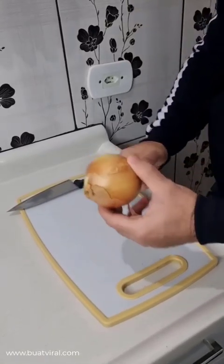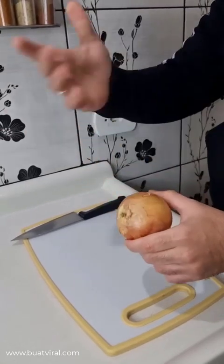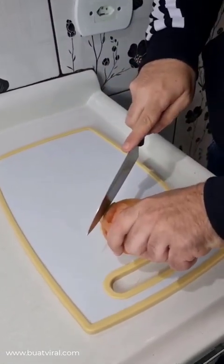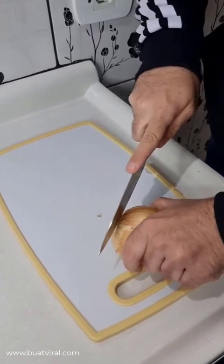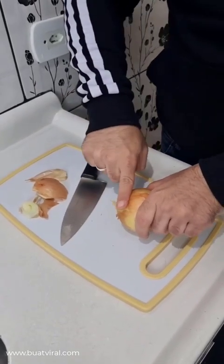So folks, here's the thing. First, take one onion. I will use a medium size one, but you can use a large or small if you prefer. Let's start by cutting off the edges of the onion. I'm gonna remove this part and this part too. Now, I'm gonna slice it about a finger thick.